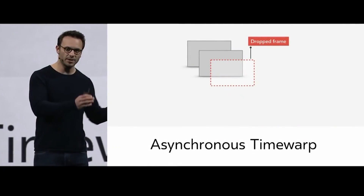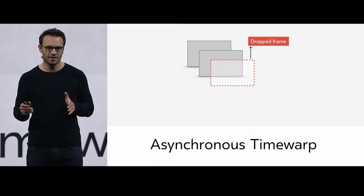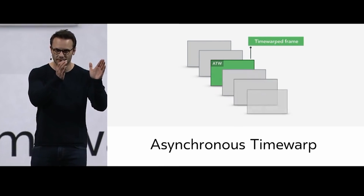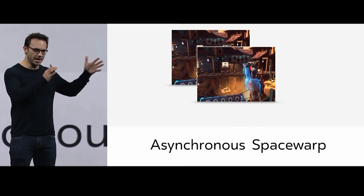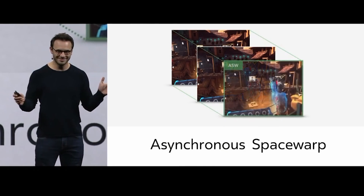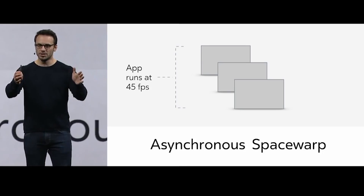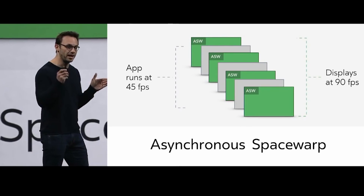But what is this Brainwarp technology? How does it work? Well, Brainwarp is pretty much the same as the asynchronous spacewarp on the Oculus Rift, the motion smoothing on SteamVR, and the motion reprojection on Windows Mixed Reality. All these technologies allow your PC to render only half of the frames, because they create a synthesized frame in between the two frames rendered directly by the GPU, making the GPU workload much less demanding for every game.